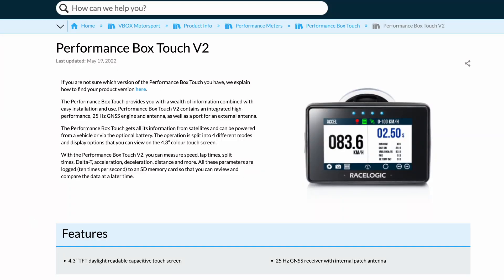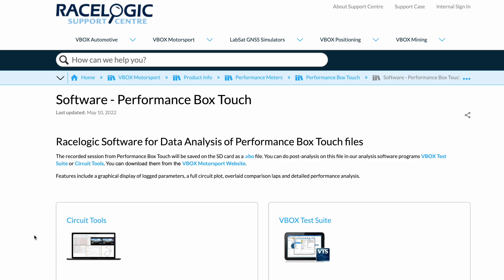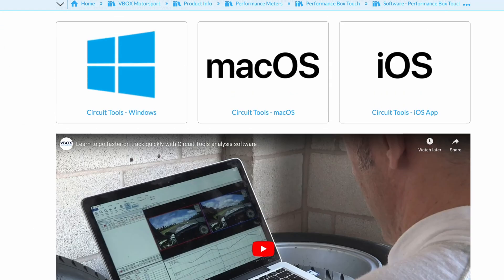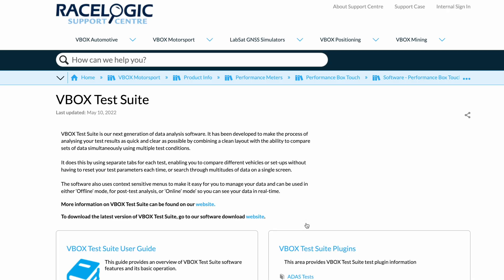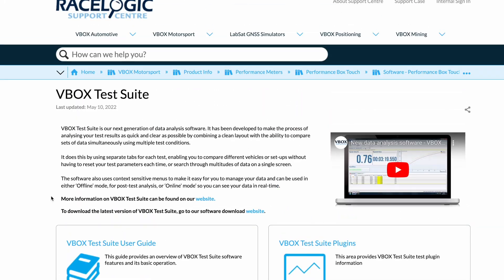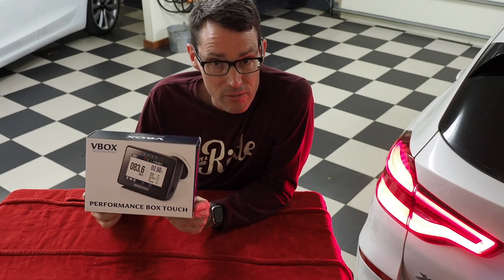Essentially this is a touchscreen version that you can mount in your car window that gives you incredibly accurate performance data — zero to 60 miles an hour, zero to 100 kilometers an hour. It has a ton of different metrics it can measure including acceleration and deceleration.